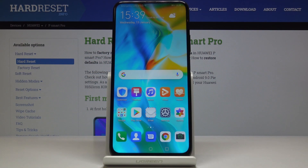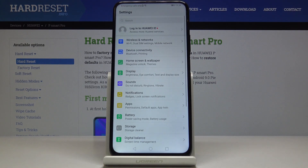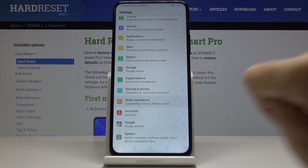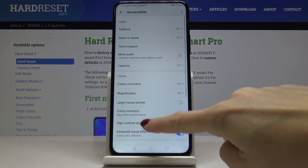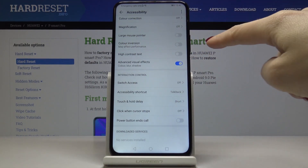Here we've got the Huawei P-Smart Pro and let me show you how to invert colors on this device. At the very beginning you have to open the Settings, then find and pick Smart Assistance, and then go to Accessibility. If you scroll down you will be able to notice Color Inversion.